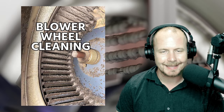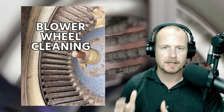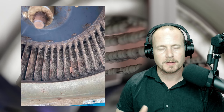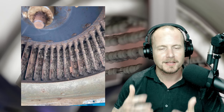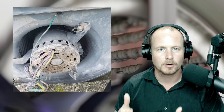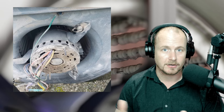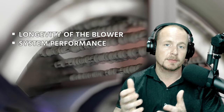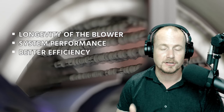This video is about blower wheel cleaning, as well as cleaning the housing and the motor. This is one of the single most overlooked things, especially in residential applications. If you keep a blower wheel clean and remove it and clean it when it starts to get dirty, you're going to improve the longevity of the blower, the system's going to perform better in terms of capacity, and it's also going to give you better efficiency. It's critical that you look for dirty blower wheels like the ones you're seeing right here.